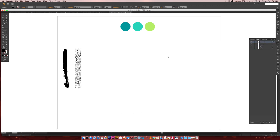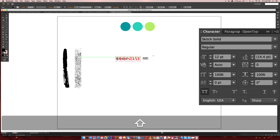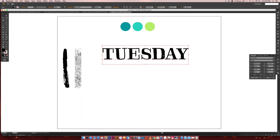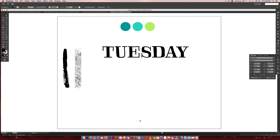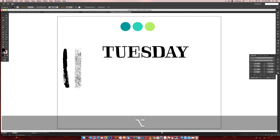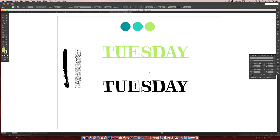For our main text, I'm going to type out the word TUESDAY — I'm using a font called Skitch Solid and making it all caps. We're going to do two of these, so I'm going to duplicate it by holding Alt+Shift, click and drag. For the first one we'll color it green and the second one dark blue. Now we're all set with our main text.